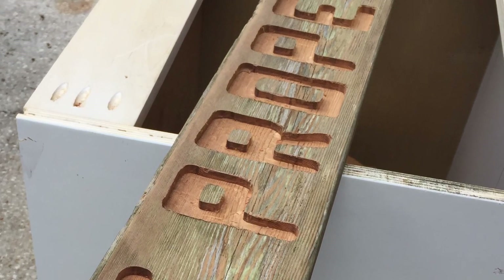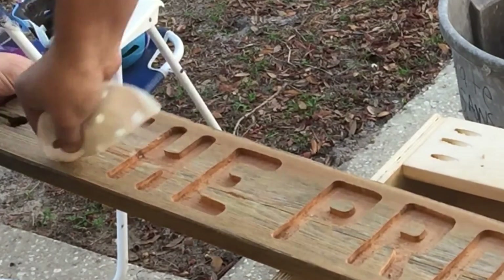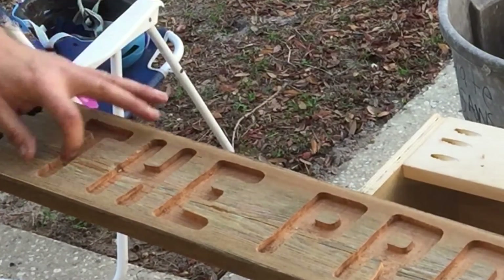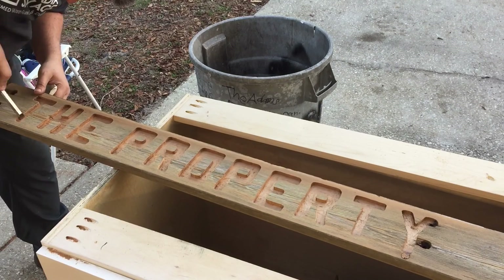I've come back and cleaned all the edges up, and now we're ready for final sanding. The last step is to come in with some sandpaper by hand and smooth out the bottoms, remove any marks from the router bit, and then just ease over the edges of the letters a little bit so they're not sharp.